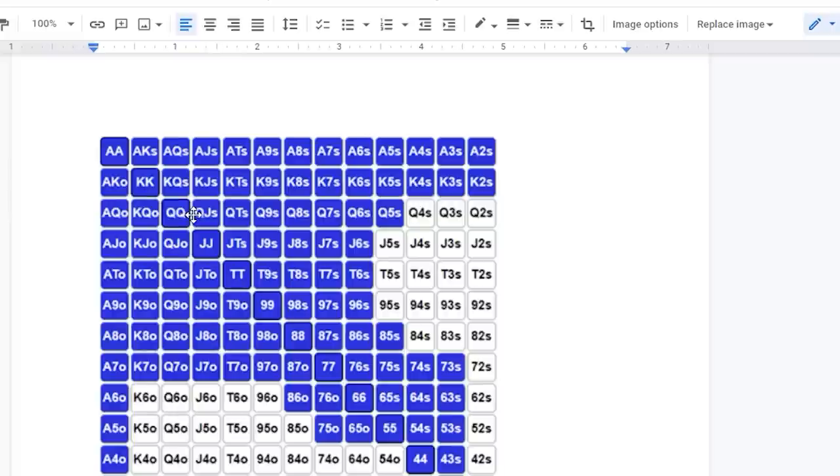A lot of people have trouble memorizing RFI charts. I think a good way to do it is to make flashcards — they can be really helpful. Also, don't worry about memorizing these to an exact T. You should just have a general idea: on the button you're opening all your offsuit ace combos, all your suited ace combos, and four-three suited and up, five-three suited and up. If you start with the bottom and work your way up, it's easier to remember.